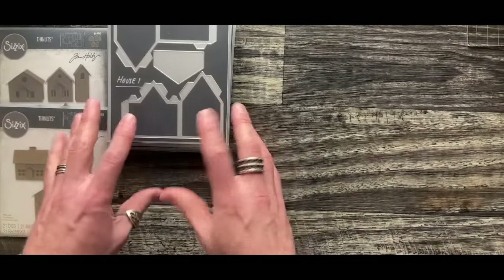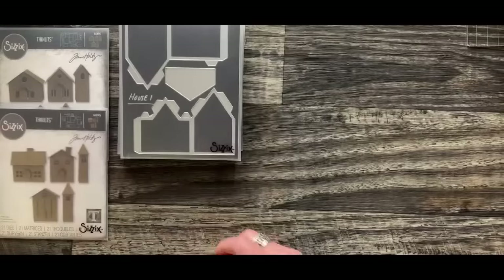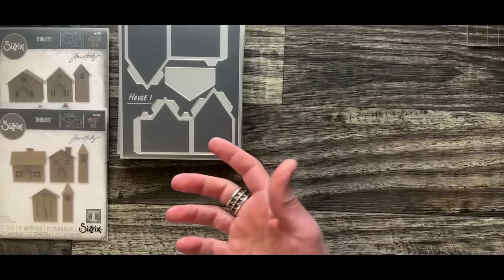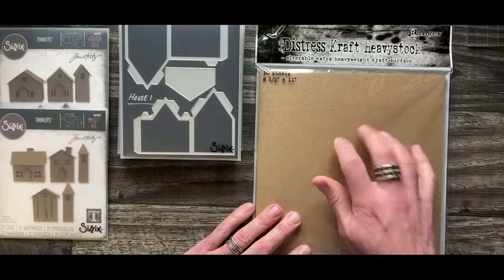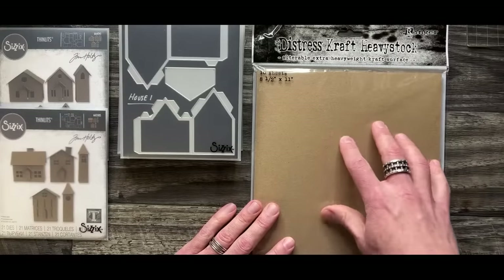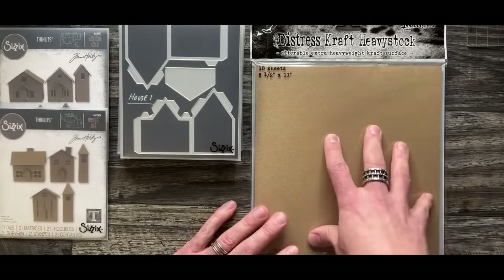It's really just a matter of scale, and obviously this collection you can do quite a bit more. When it comes to surfaces, I prefer to work with something heavy. There are people that work with regular paper and that's totally fine. This would be my paper of choice for building the village - a heavyweight 130-pound stock.